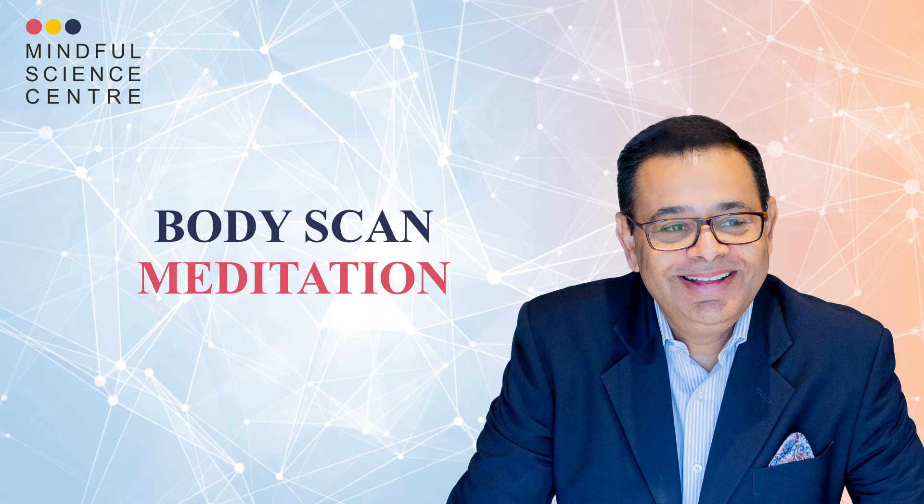Hello and welcome to this guided meditation practice on body scan. I am Manish Behil, founder of Mindfulness India Summit and Mindful Science Center.